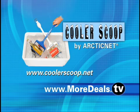How do people find out more about the Cooler Scoop? Well, you can go online to moredeals.tv or coolerscoop.net.